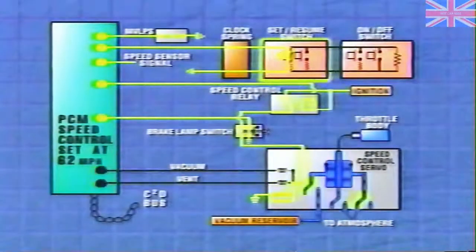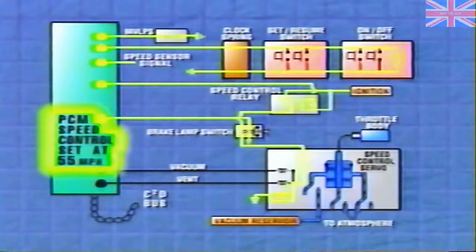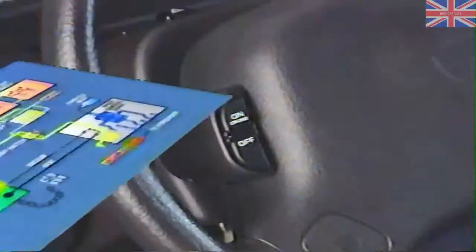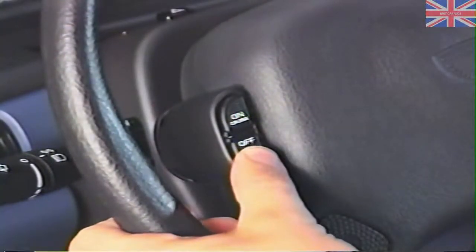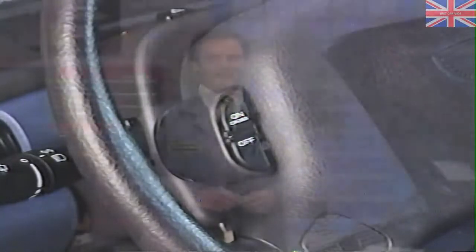Next is the coast or decel function, which is the opposite of the excel function. Pressing and holding the set-coast or set-decel button, depending upon the vehicle, causes the PCM to de-energize the vacuum and vent solenoids, reducing the throttle opening as long as the switch is held. The PCM then stores the new reduced speed as the new set speed. Finally, pressing the off button will deactivate the speed control system, return throttle control to the driver, and clear any set speed stored in the PCM. The system can only be reactivated with the on button.